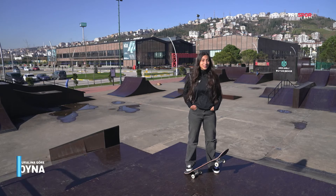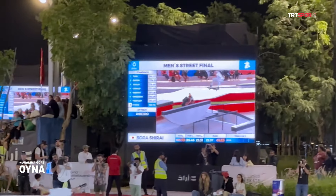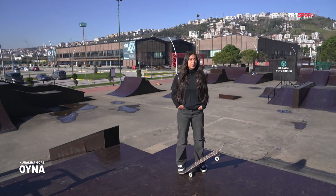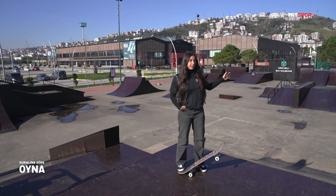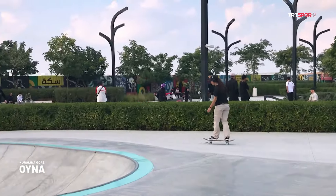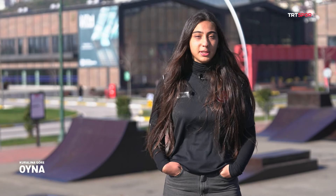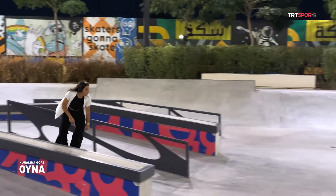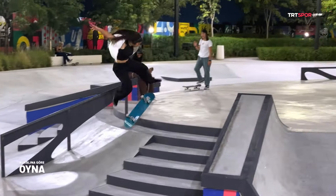Size hareketleri gösterdim. Şimdi puanlama nasıl yapılıyor, yarışmada nelere dikkat ediliyor onlardan bahsedeceğim. Sporcu müsabakada iki tur yapıyor; bu turlar 45 ile 60 saniye arasında değişiyor. Buna bir 'line' diyoruz; ard arda hareket dizilimlerimiz. Bu iki turdan aldığımız en yüksek puanla finale ilerliyoruz. Finalde 5 best trick hareketimiz oluyor; 2 turdan en yüksek puanımız ile 5 best trick'in en yüksek 2 puanı alınarak toplam puanımız oluşturuluyor.